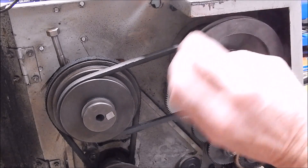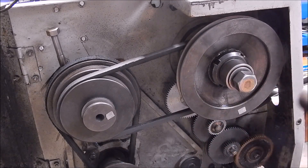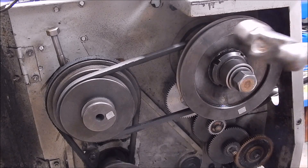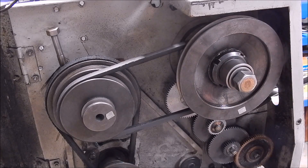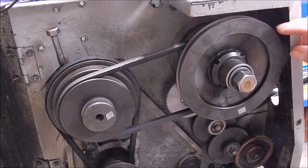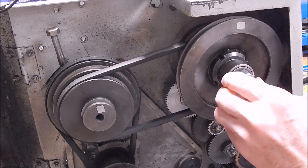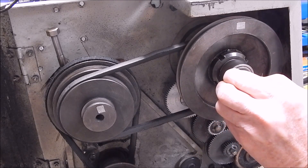Also, when you tap on the end of the drawbar, make sure you turn the spindle at the same time — don't hit it in the same place every time, or you risk bruising the bearings. When you hit on that shaft you're transferring force through the taper onto the rear spindle bearing. What I do is start the lathe up and let it spin with the bolt loose, then just tap on it — and there she goes, easy as that. Doing it that way you've got no problem with bruising the bearings or the rollers.